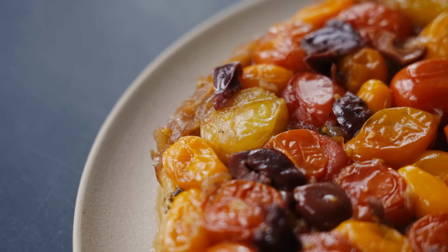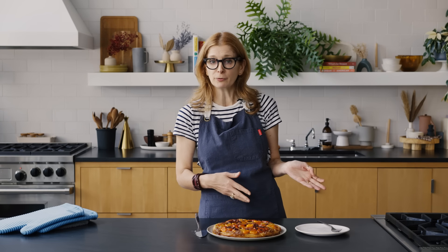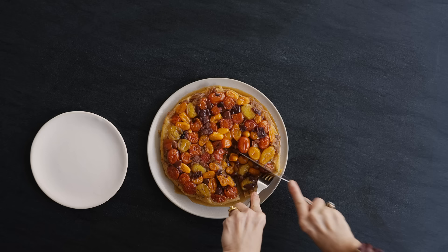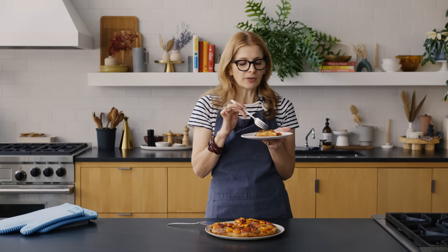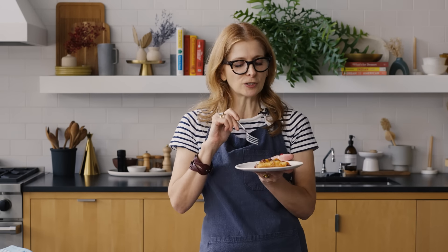Ta-da! Oh my god, it's perfect. This is definitely best warm, but it's also good at room temperature. If you want to make it earlier in the day, unmold it while it's warm and serve it a couple of hours later — it holds up really well and also reheats well. Get all the little bits — deliciously messy. It's so good. The tomatoes are amazing, but to me the best part is the combination of the sweet caramelized onions and the olives — that salty with the sweet, and then you have the juiciness of the tomatoes, and of course the buttery crust. You've got to make this. Find the recipe at NYTCooking.com, leave a comment and let us know how it came out. Bye!